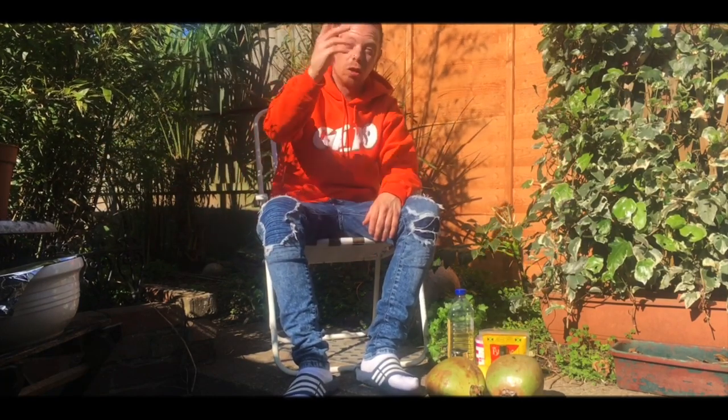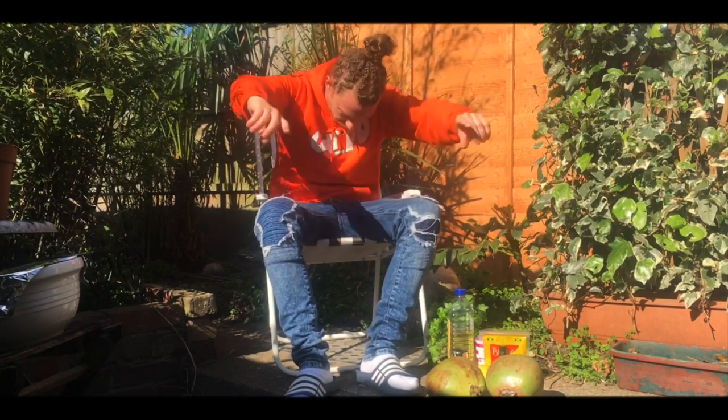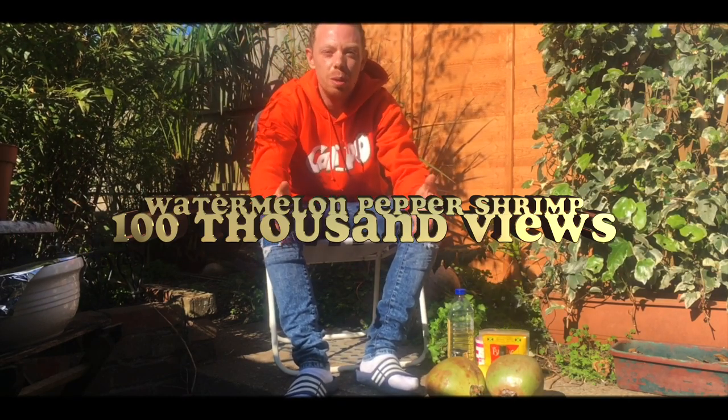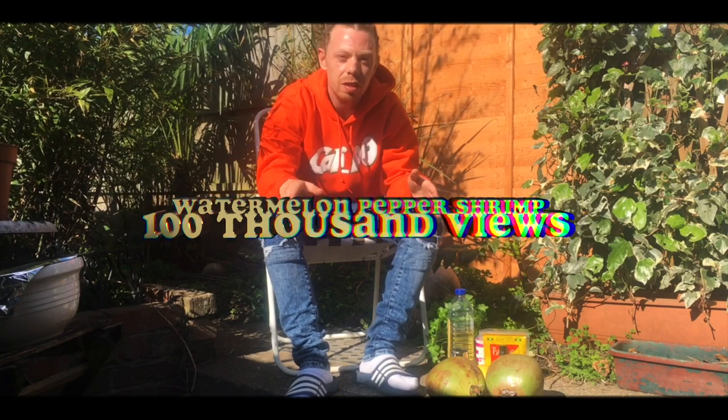Welcome back to Cook and Vibe. We're outside today! The watermelon and shrimp episode has hit 100k - thank you very much. Big up all the subscribers and all the supporters. It means a lot, trust me.